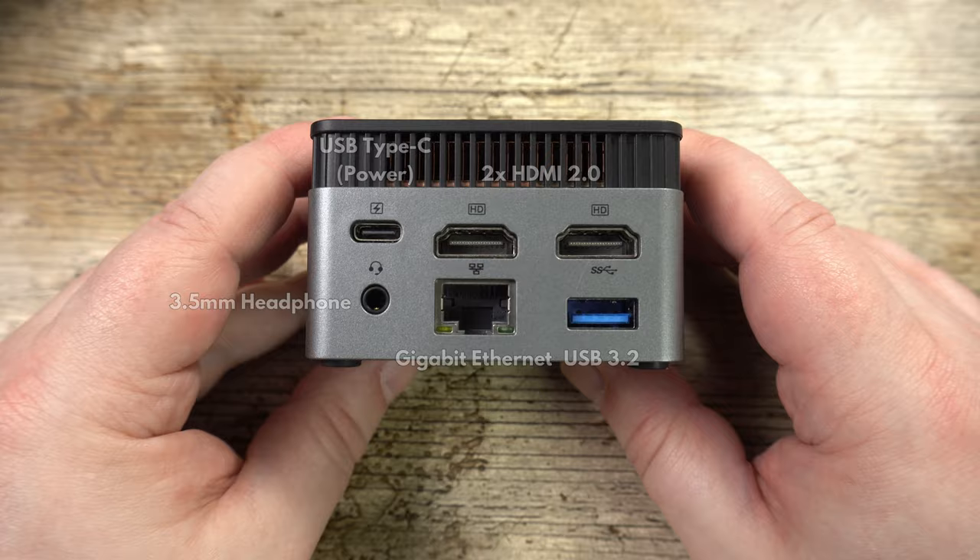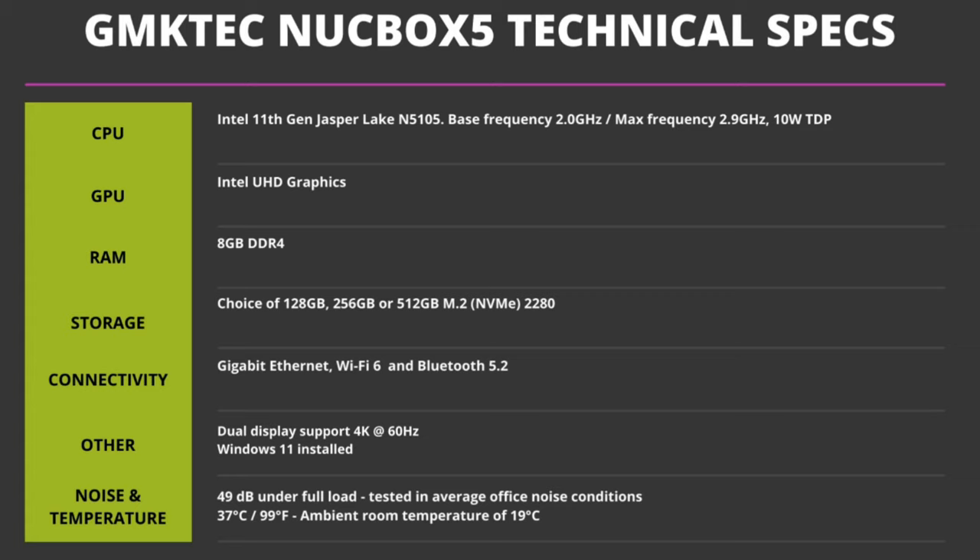On the back there are also two HDMI 2 ports supporting dual monitors up to 4K 60Hz, a 3.5mm headphone port, a Gigabit Ethernet port, and a USB 3.2 port. The Nook Box 5 features the 11th Gen Jasper Lake N5105 processor with Intel UHD graphics, 8GB of DDR4 RAM, and the choice of either 256 or 512GB SATA SSD. For wireless, it has Wi-Fi 6 and Bluetooth 5.2.